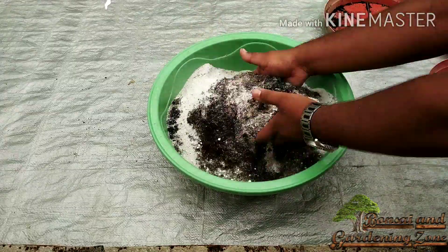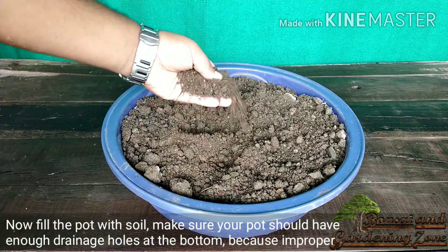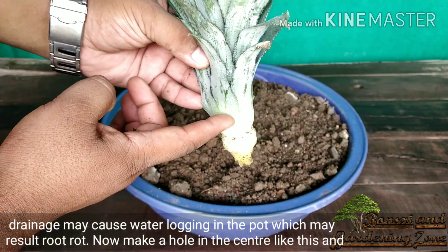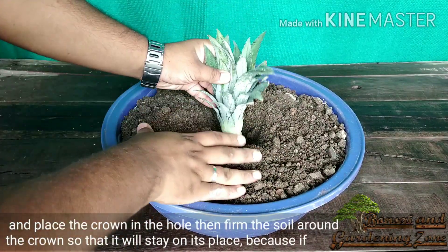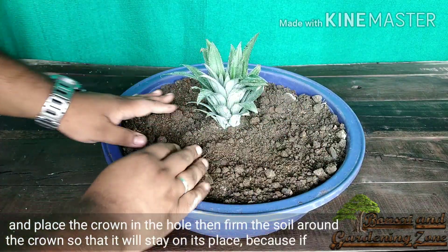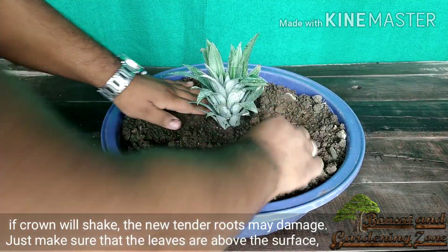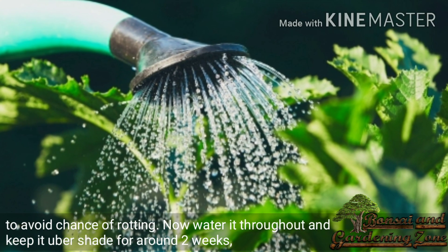Make it moist and mix it well. Now fill the pot with soil. Make sure your pot has enough drainage holes at the bottom, because improper drainage may cause waterlogging which may result in root rot. Now make a hole in the center and place the crown in the hole. Press and make the soil firm around the crown so that it stays in place — if the crown shakes, the new tender roots may get damaged. Just make sure the leaves are above the surface to avoid rotting. Now water it thoroughly and keep it under shade for around two weeks.